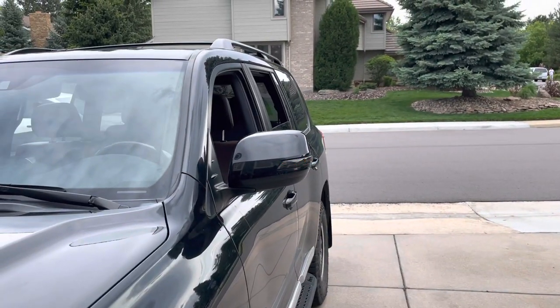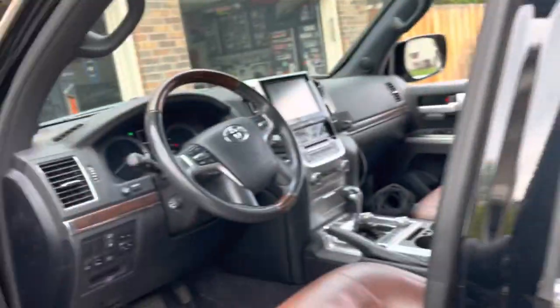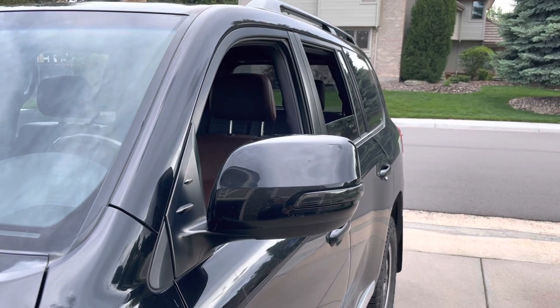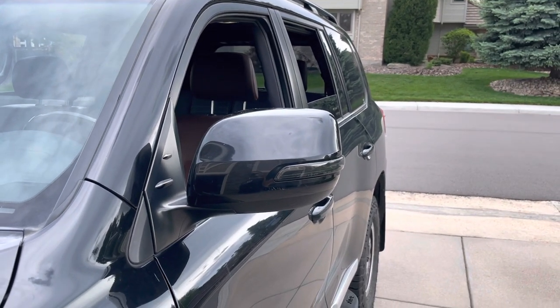I kind of like them. Let's turn the hazards off. There — you can see they're a smoke set, so they blend in really well since my car is black. What do you think?